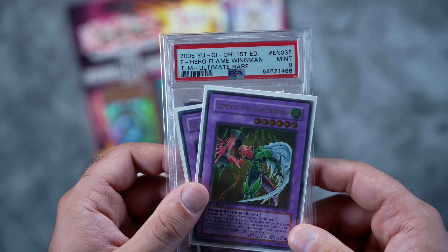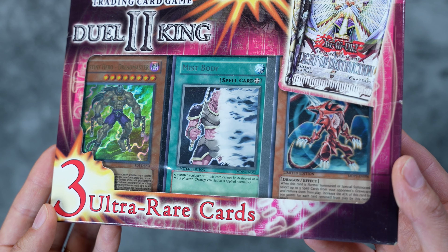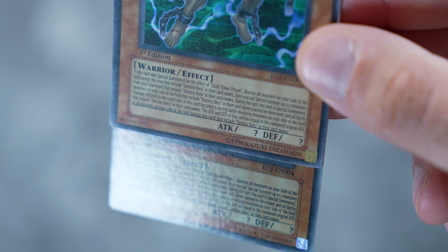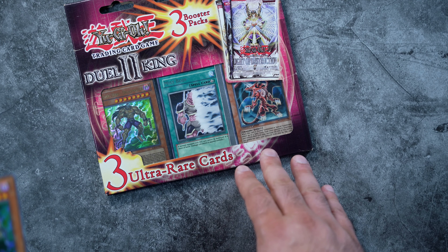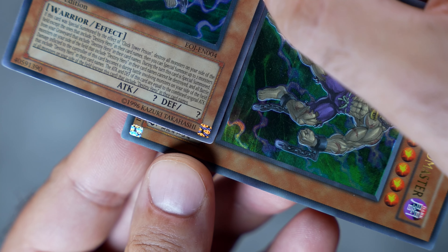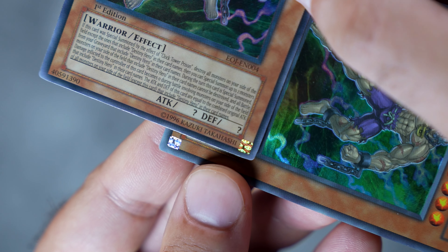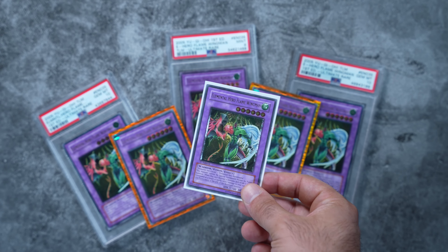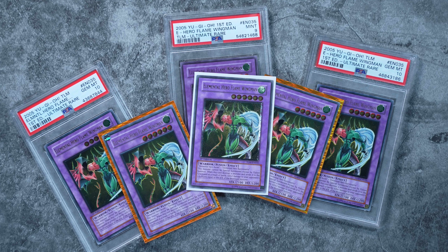Moving on to the ultra rares and super rares - this pretty much applies to everything else in the product. You can see a slightly bigger difference: the font is a little more bold, has more ink, and the color is just a little darker. What's interesting about everything that is not an ultimate rare from Dual King 2 is that the Eye of Anubis, even though it's supposed to be gold, is actually rotated counterclockwise by 90 degrees. This is a common pattern on all cards from Dual King 2. You'll also find that PSA will not grade these - it's because your card is a counterfeit specimen and is not an authentic card pulled out of Lost Millennium.